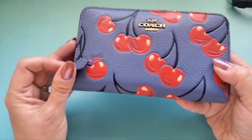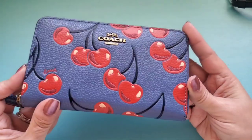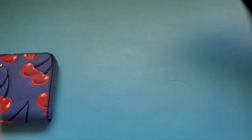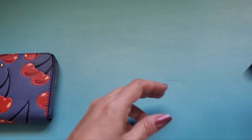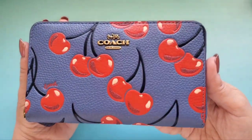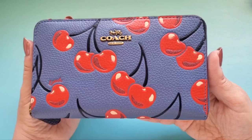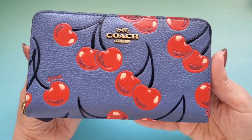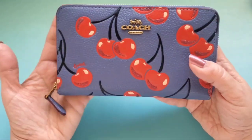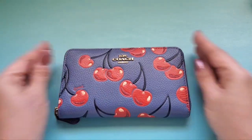These Coach zip around wallets have plenty of space and the zipper is nice and smooth — it goes around the corners really well. I've had serious problems zipping Dooney wallets when they're half full, but not these. There's a little leather pull tab on this one; the large version has a removable wristlet strap. Overall I'm very impressed with this wallet — it suits all your needs, fits in most bags, and I hope you liked this video. Please give it a thumbs up and subscribe!